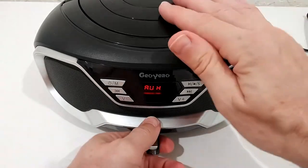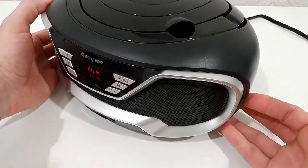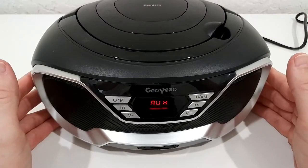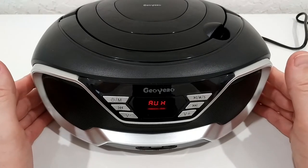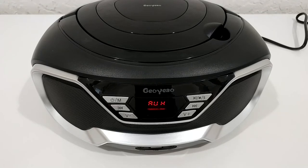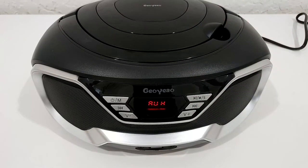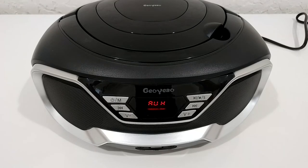Everything works really easily as intended — it's reliable and looks really good. It's stable and solid, and it's hard to find any flaws apart from the lack of ultra deep bass. This could be a nice gift for children or teenagers, or for anyone who wants to play old CD tracks again. It's a modern style device, and I'll put the Amazon link in the description so you can check it out.